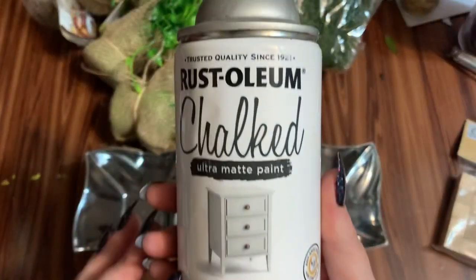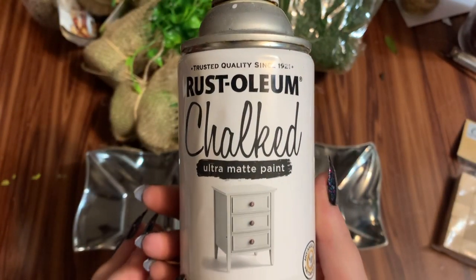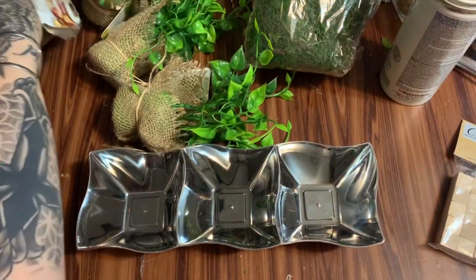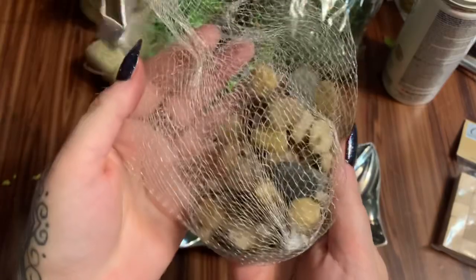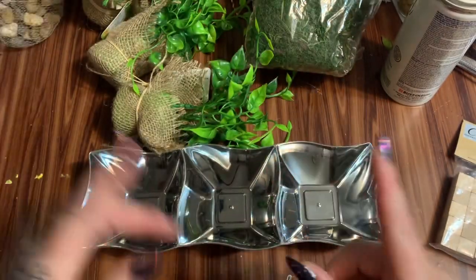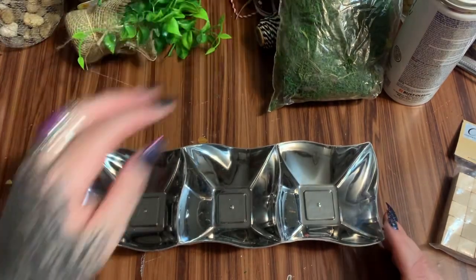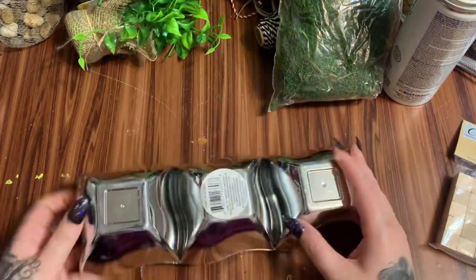You're also going to need a hot glue gun and glue sticks. We're also going to need some spray paint — I'm going to use this Rust-Oleum Chalked Ultra Matte paint in the color Linen White. And then I also have a handful of these river rocks; I don't know if I'm going to use those yet or not, we'll see.